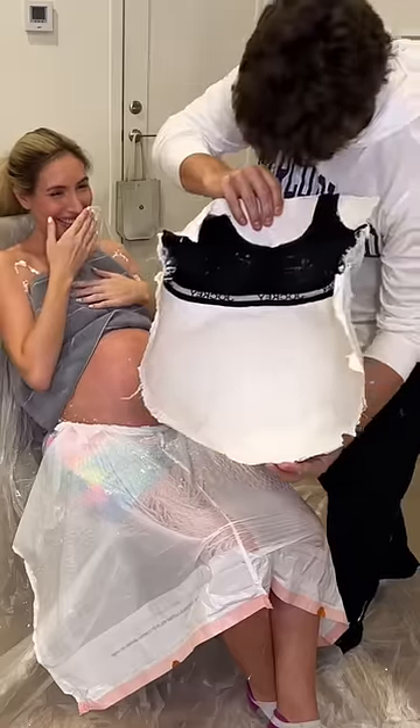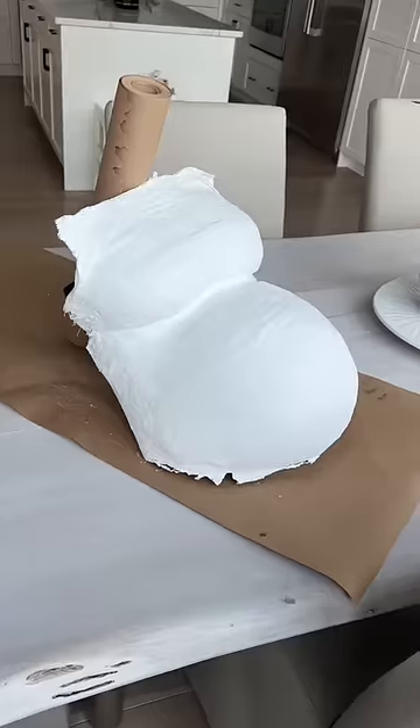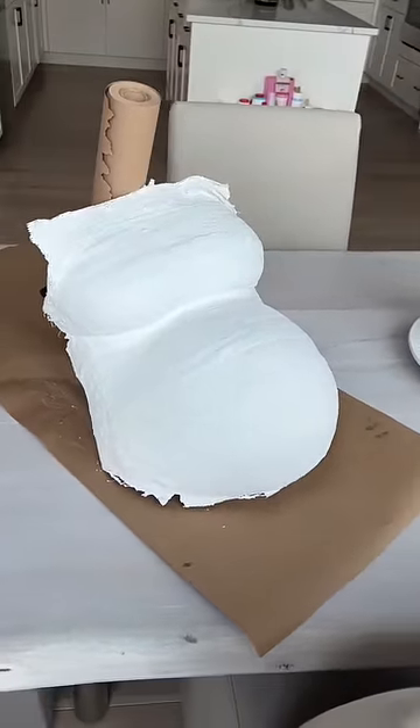This turned out amazing. It has to dry for three days before we can sand and paint it, so make sure to come back to see it totally finished.